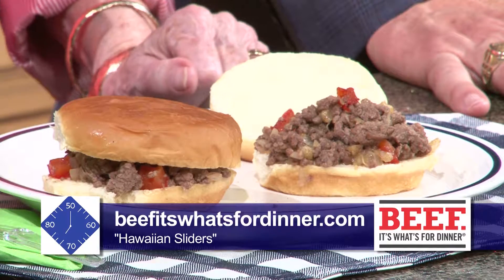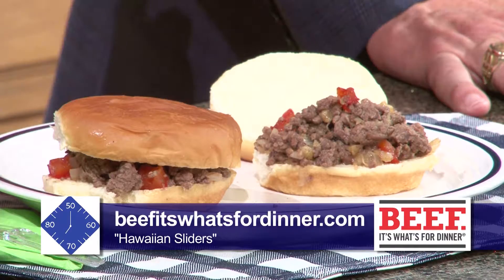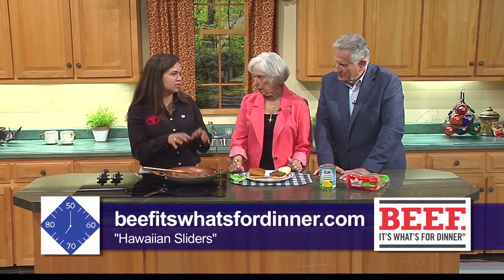When you start, do you brown the beef first and then drain it? Yes — you start out browning the beef and then you can add the onions and the bell peppers. Cook that for about eight to ten minutes. Then come back and put your Worcestershire sauce — that's a hard one — then put your barbecue sauce and your pineapple juice, mix that in, bring it to a boil for about two to three minutes, and then it's ready to roll.